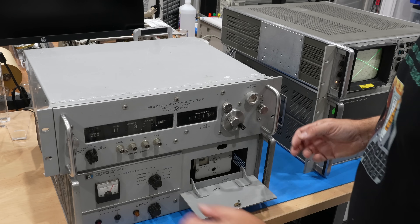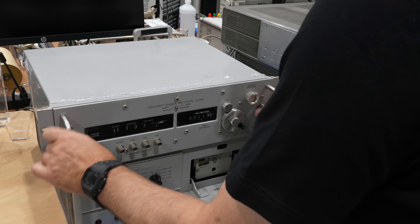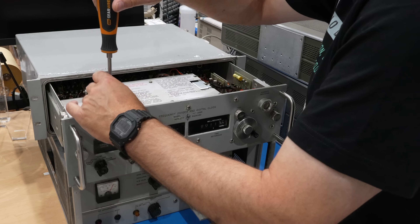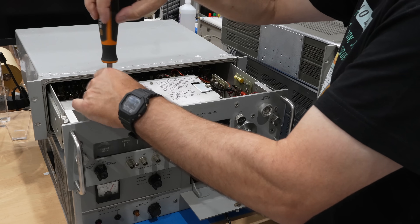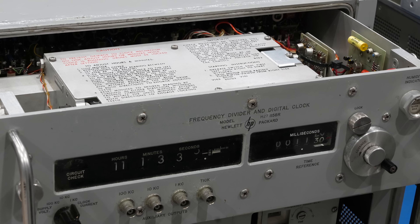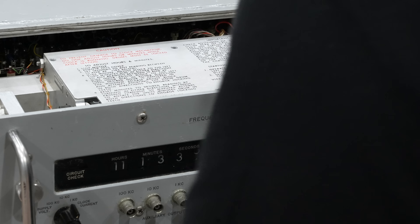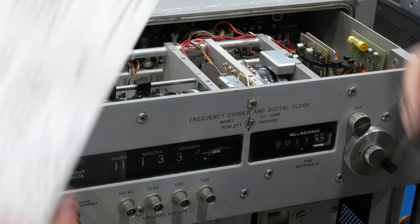So the complicated procedure to get the clock started goes as follows. You open it up. There's a whole write-up right on here — you just follow all those instructions. If you look inside, it's made like a tube instrument. And then the people had just met their first transistor in their life, and it's too small, so they put it in a big thing to make it bigger so they can handle it.